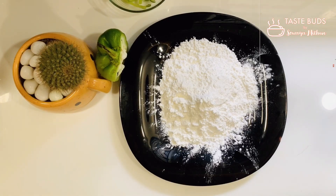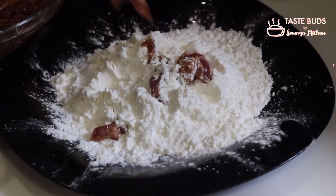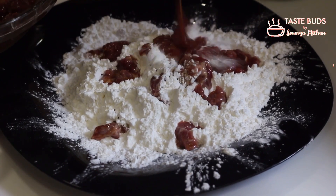Now let's use 1 tablespoon of corn flour. Now let's stir a few small pieces. Let's start a deep fry.